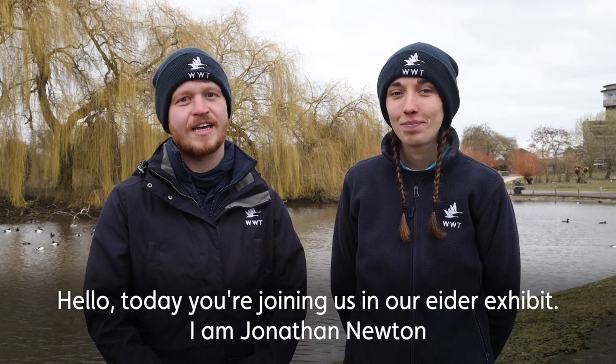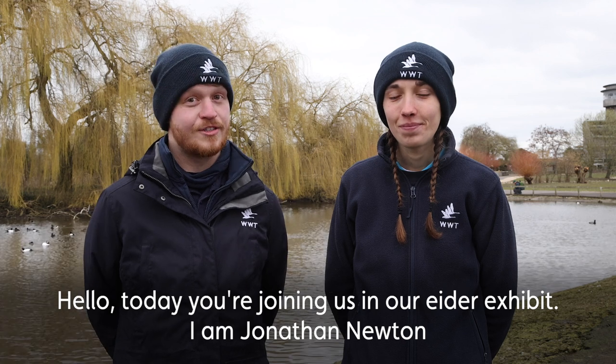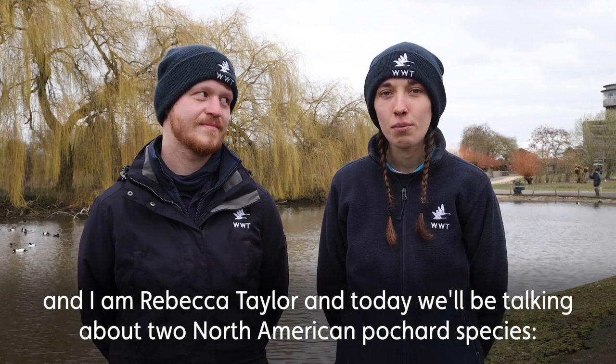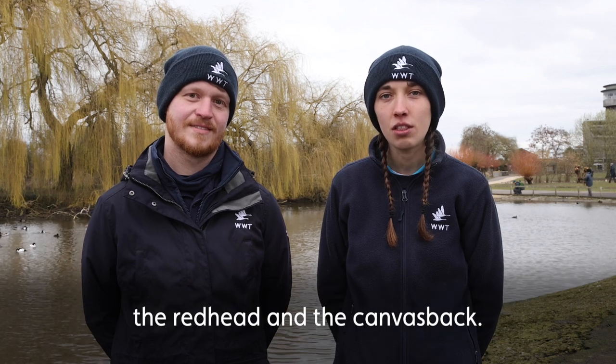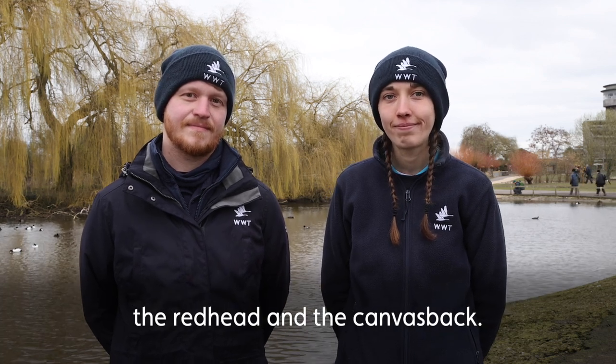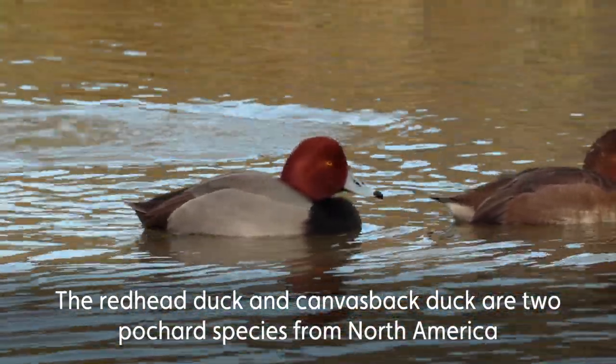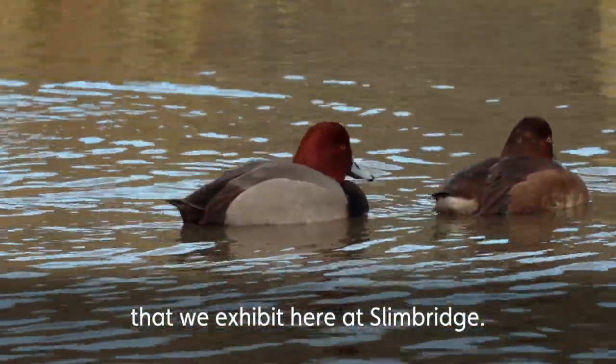Hello, today you're joining us in our Ida exhibit. I am Jonathan Newton and I'm Rebecca Taylor, and we'll be talking about two North American pochard species today: the redhead and the canvasback. The redhead duck and canvasback duck are two pochard species from North America that we exhibit here at Slimbridge.